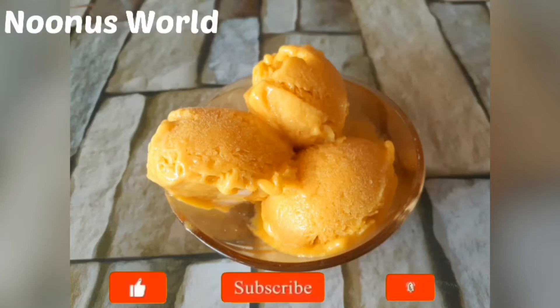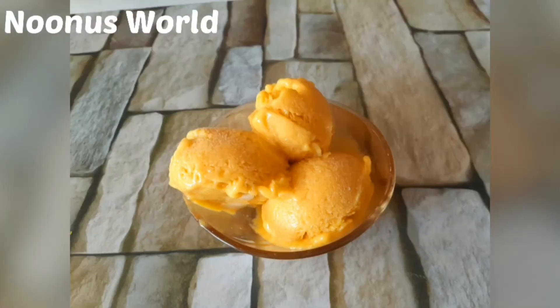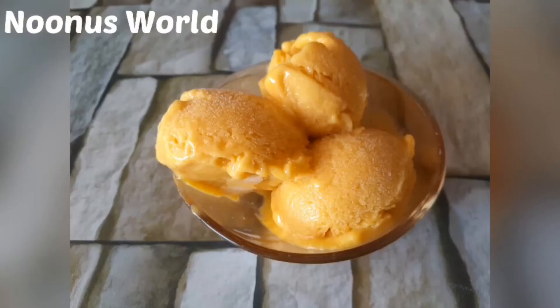Hello guys, Assalamualaikum, welcome back to my channel. Today we have a recipe for a creamy mango ice cream. This is a good recipe with a few ingredients, because it has a good taste. It is very easy to cook all the ingredients. Let's go to the video.